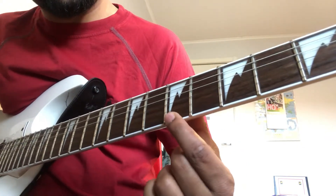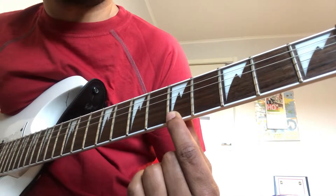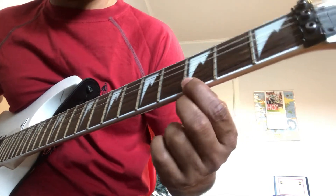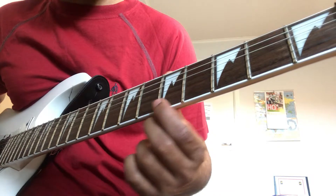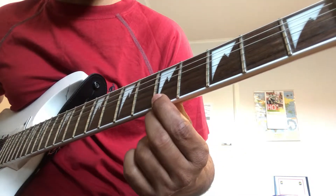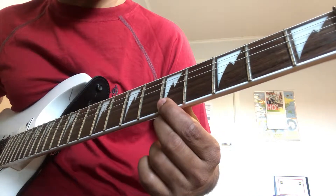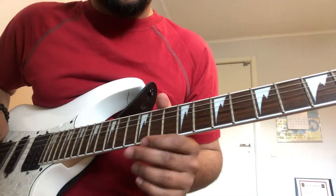Ending at 5th Fret 1st String with 2 Strums. So playing slowly: 1st, 3rd, 1st, 2nd String, 3rd, 1st, 2nd, 1st, 3rd, 1st, 2nd, 2nd, 3rd. 2nd, 3rd — next part.